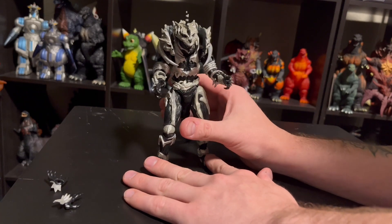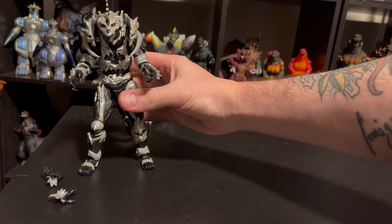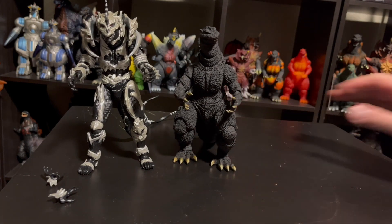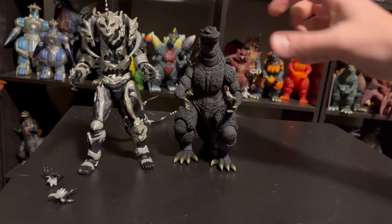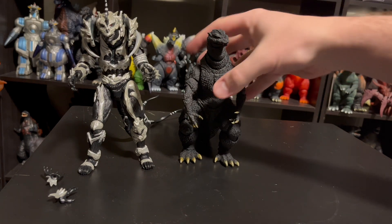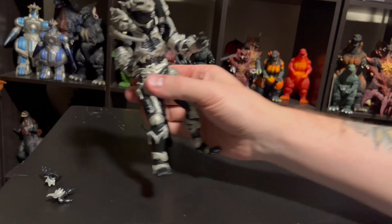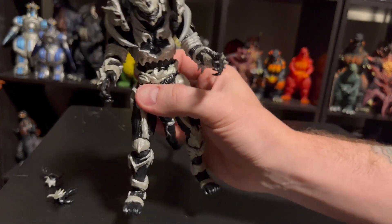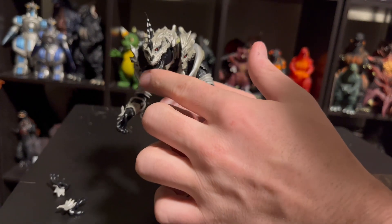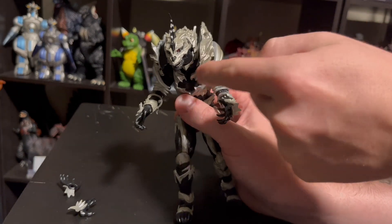I think the safest way to pose this guy is definitely back on that tail, or else you kind of have to lean him forward a little too much. Let me grab the SH Monster Arts Godzilla for comparison. He's definitely got a little bit of height on Godzilla, but Godzilla looks bulkier — just look at the chests. This guy just looks weirdly slim. We'll take a better look of course in the full review, but that's one of the things that catches my eye right off the bat. This guy could hit the gym — but that's okay, he looks good. I'm glad we have some decent mouth articulation.